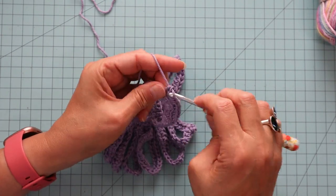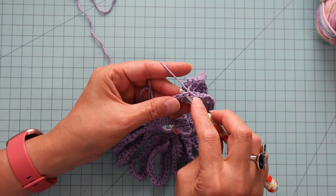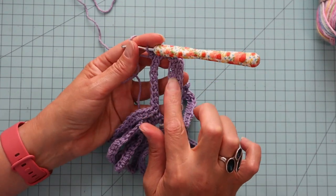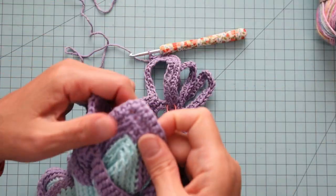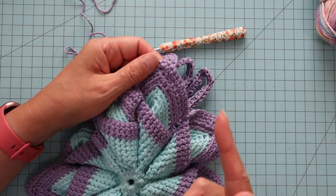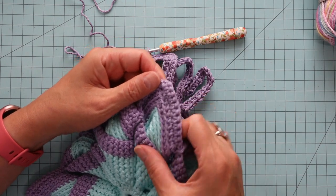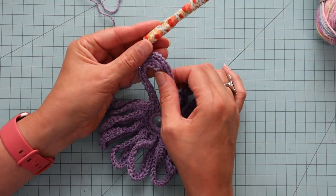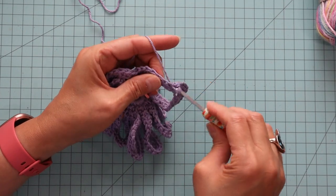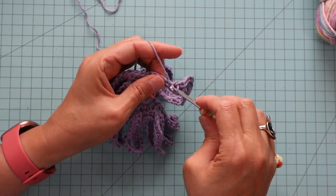Now, if you wanted to, you don't have to just do the back loop — you can do it in both legs, like crochet with both legs of the stitch underneath it. If you do it the back-loop-only way, a little ridge will show on the finished product, which I prefer. But if you take both legs, it will look like the backside when we twist it — kind of like there are no ridges. So if you like that ridge look, do the single crochets in the back loop; or you don't have to. It's up to you. This is your hot pad.